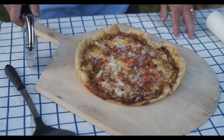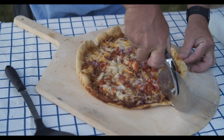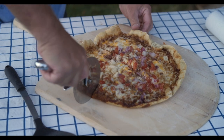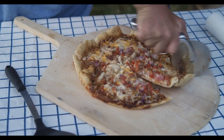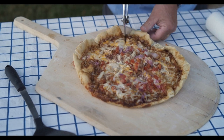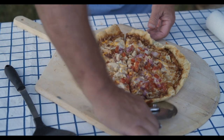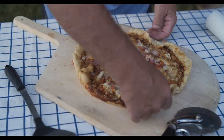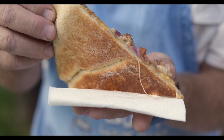That, my friends, is a thing of beauty. Let's cut it up. Oh yeah, you can hear that crunchy goodness. That, my friends, is a pizza of crusty delicious goodness. I don't know if you can see that, but it is perfectly cooked on the bottom. Smells great.